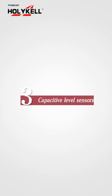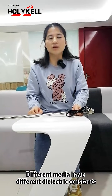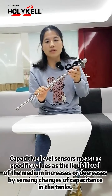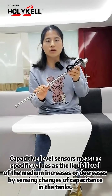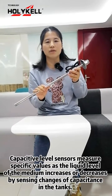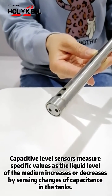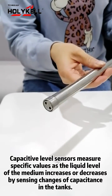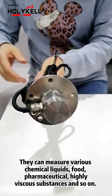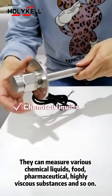Three: Capacitive Level Sensors. Different mediums have different dielectric constants. Capacitive level sensors can measure specific values of the liquid level — such as increasing or decreasing — by sensing changes in capacitance.